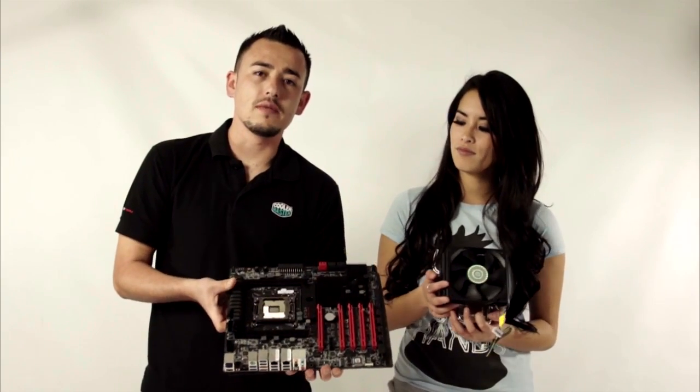Hey guys, what's up? It's Arlie and this is Alan. It's another how-to video. Today we're going to show you how to install the TPC-812 with vertical vapor chamber CPU cooler to this EVGA 2011 motherboard.